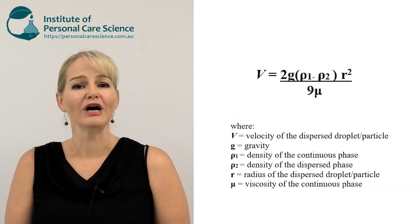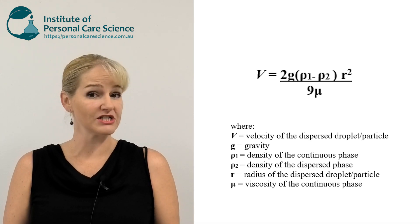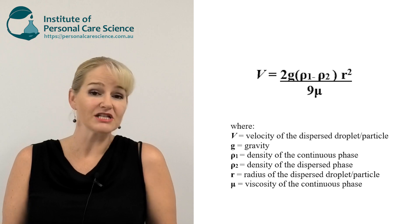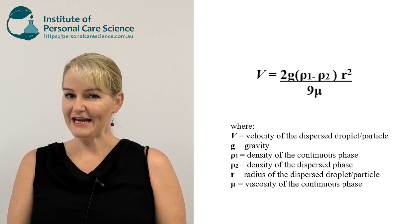Does that really matter? Yes, it does. Size matters a lot. Particles move according to Stokes law. Under Stokes law, the size of the particle has a big impact on how fast it will move and how fast it will separate out in a formulation.